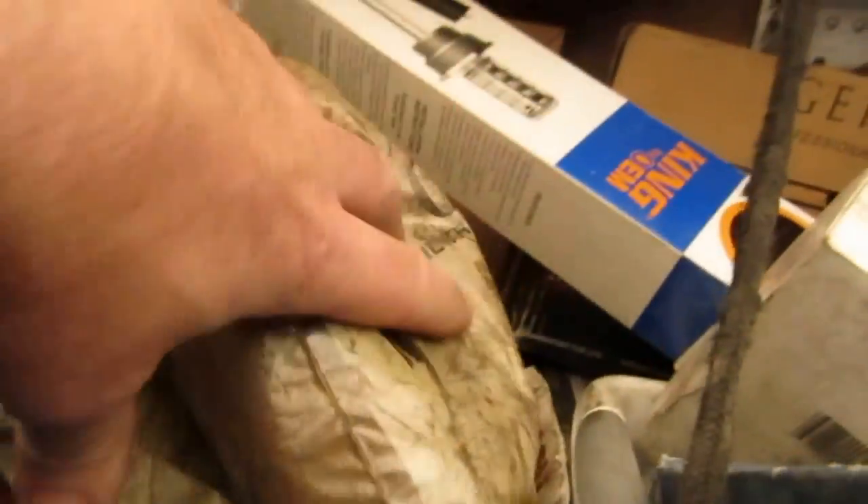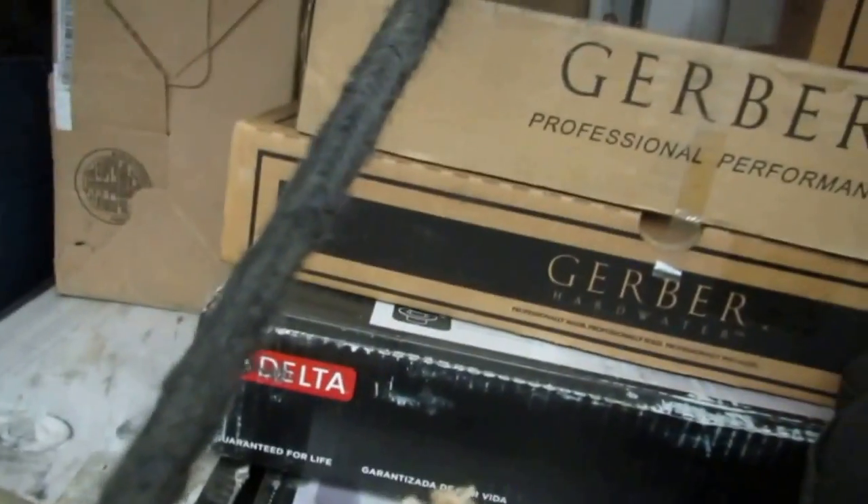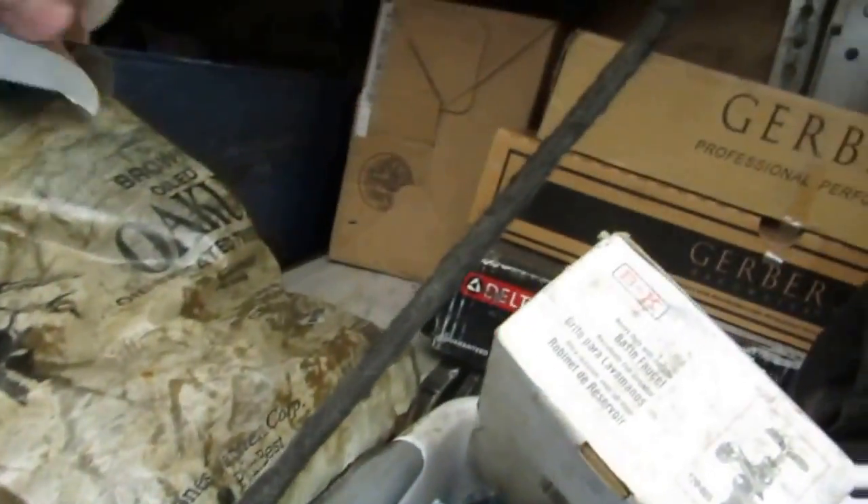Up on top here — this kit is for lead and oakum, for closet flanges and whatnot. In the back here is all faucets: kitchen sink faucets, lavatory faucets, shower valves, all that type of stuff in the back. Do a lot of Grohe. This is an oil tank gauge.